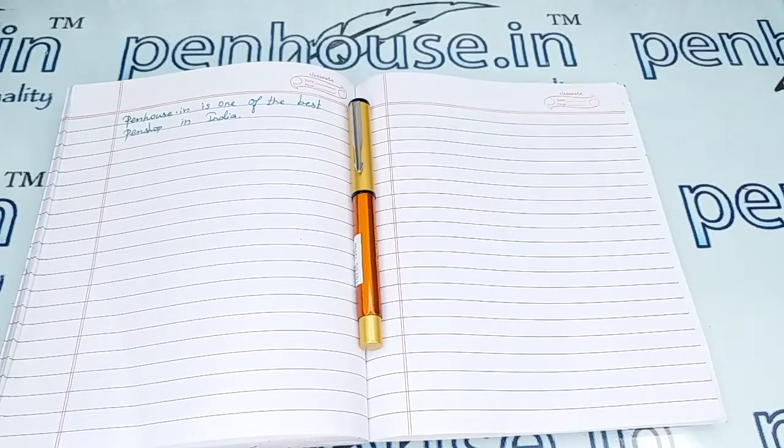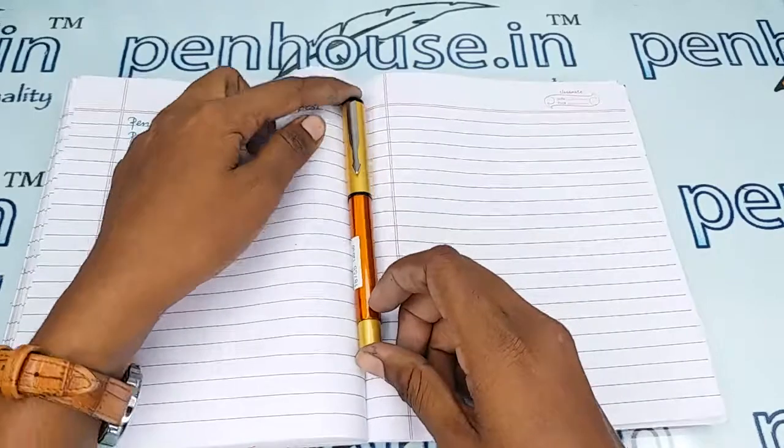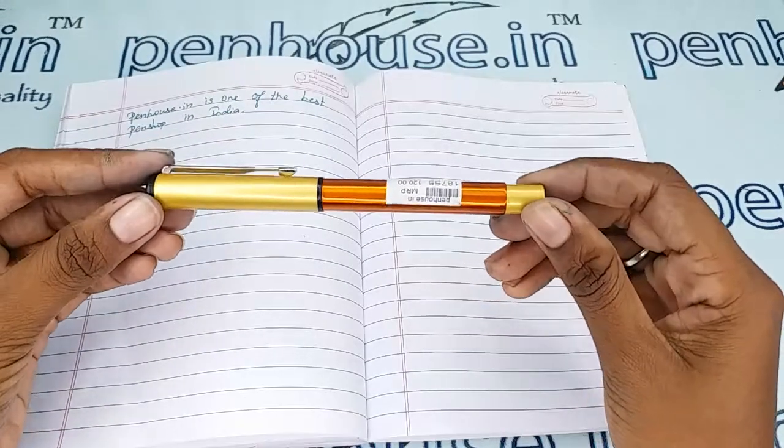Hello friends, welcome to Penhouse 13. In this video we are going to see a short review on the Oliver 81 orange color shiny body with gold cap fountain pen. This video is specifically taken to give you clear insights on the pen, because just with photos you cannot fully understand it.